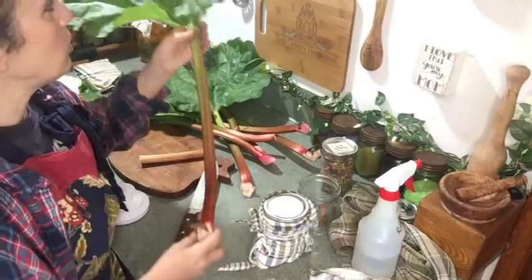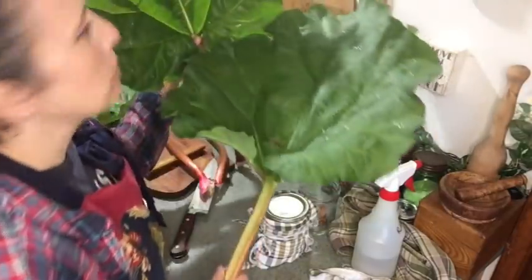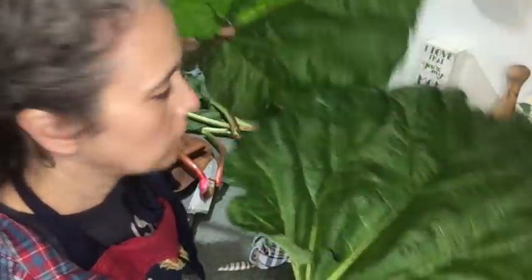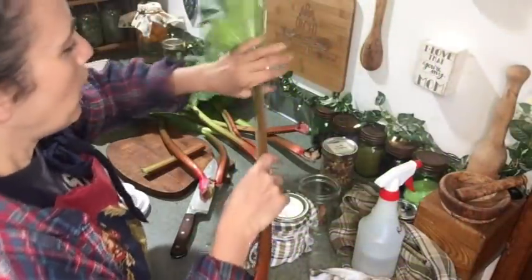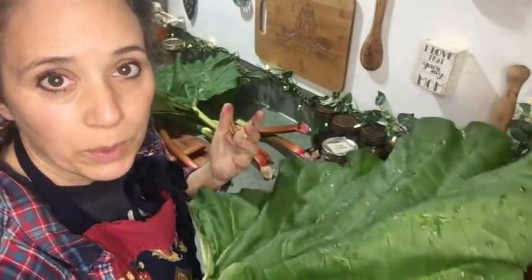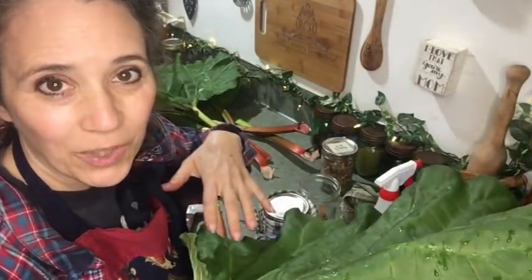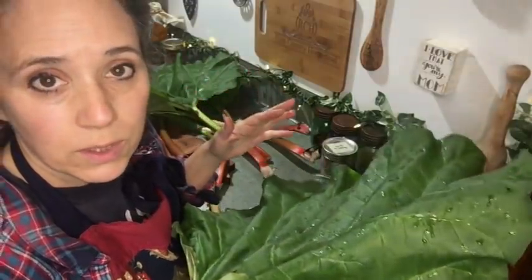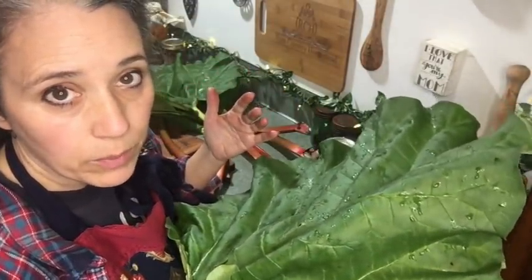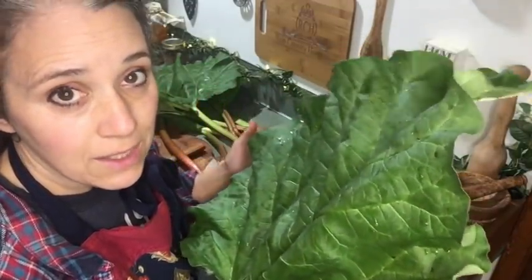When I'm harvesting rhubarb I don't normally bring the big leaves in. I brought these in just to show how massive they are. Typically I snap the leaf off outside and throw it on the ground next to the plants, letting the leaf break down and feed the soil while also adding some ground cover.